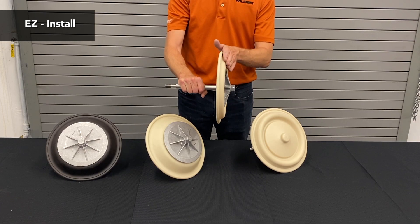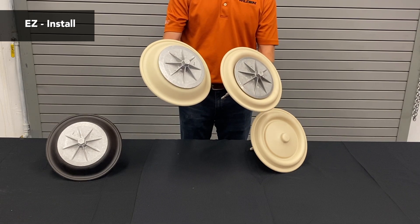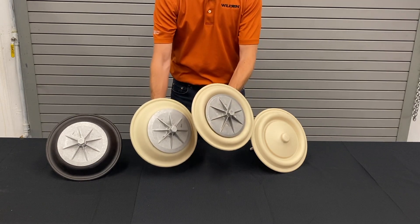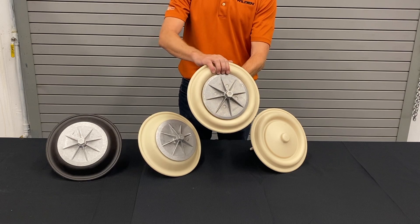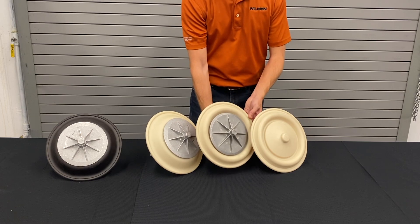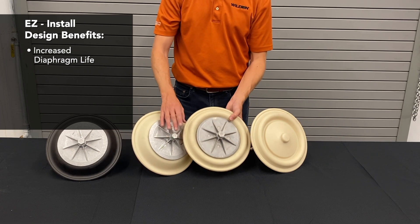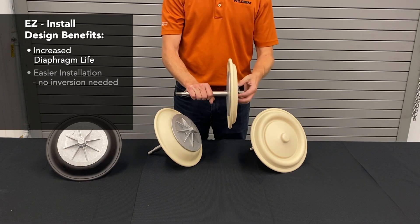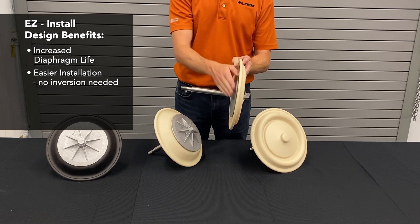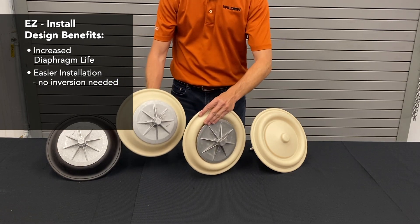The easy-install diaphragm has a more convoluted shape. What we found is that after the traditional diaphragm ran for an extended period of time, this convoluted shape was the natural position it took on. So we designed a diaphragm that starts in its natural position. The benefits were increased diaphragm life because of the shape, and installation did not require any inversion when putting it into the center section of the pump.